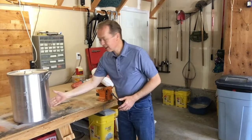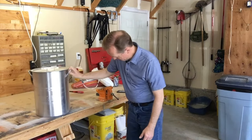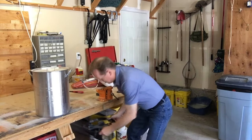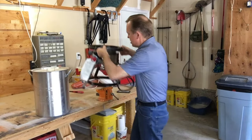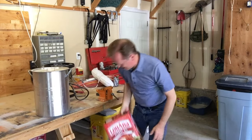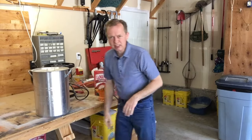The equipment we need to deep fry, at least at this scale, is a big pot. The burner that the pot sits on, we need a propane tank, and we need oil to cook it in. Let's go get set up.